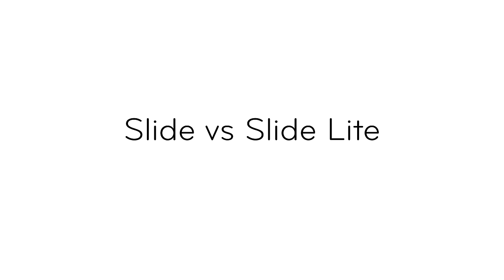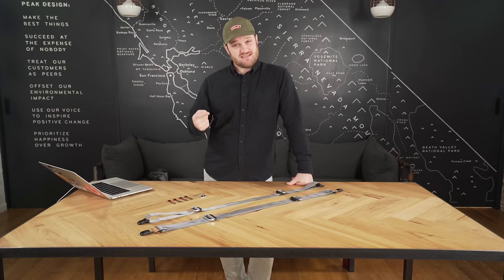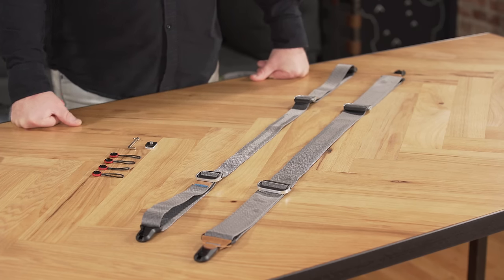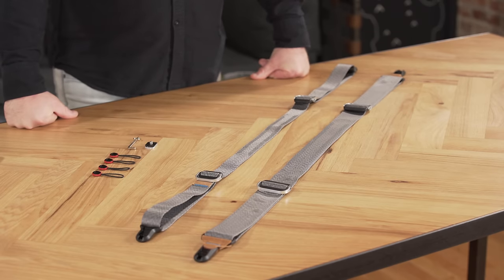Let's say you're having trouble deciding between Slide and Slide Light. There are really two things to think about: first, how big is your setup on average and maybe the biggest setup you'll carry with any regularity; second, how long will you be carrying your camera. If you've got a heavier rig or you're shooting for a longer period of time, the Slide is going to make more sense. The wider webbing and internal pad provide more comfort. If your setup's a little smaller or the shoot's not as long, Slide Light might make sense for you.